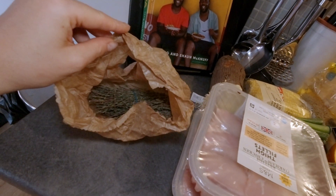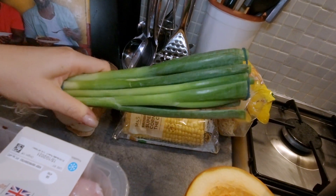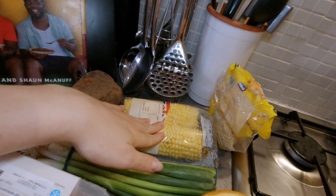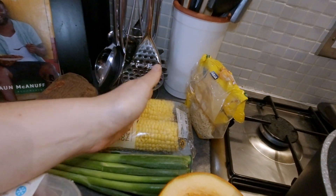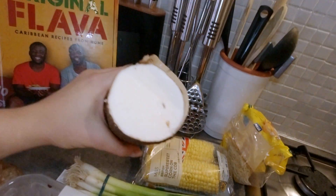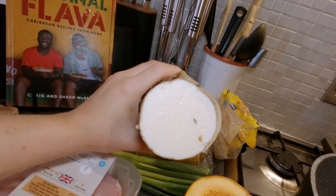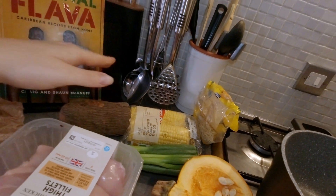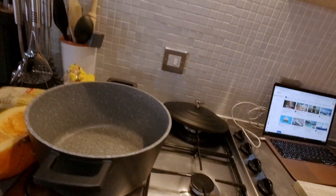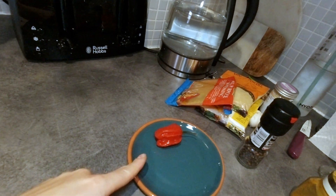We've got some thyme with the stem as well, which gives it extra flavor. We've got some spring onion, which is always good. Some sweet corn which we're going to have to chop into nice little slices. And then I've got a bit of yam — it's really nice, it's a bit like potato but slightly harder with a slightly different flavor.